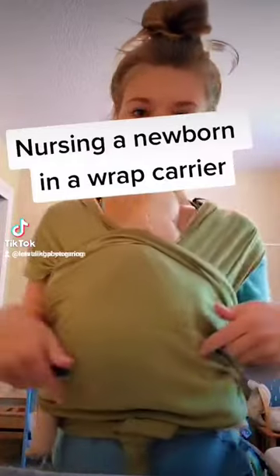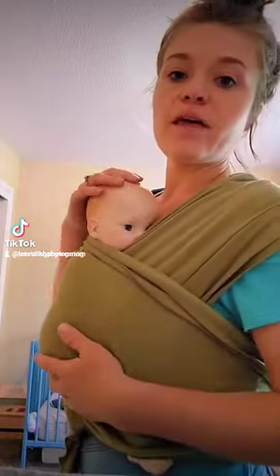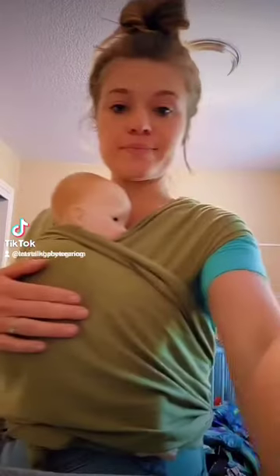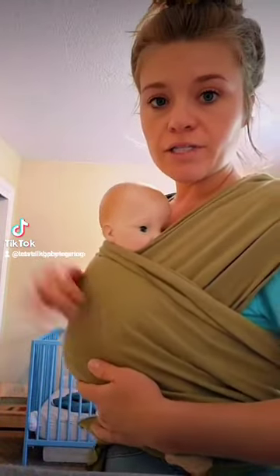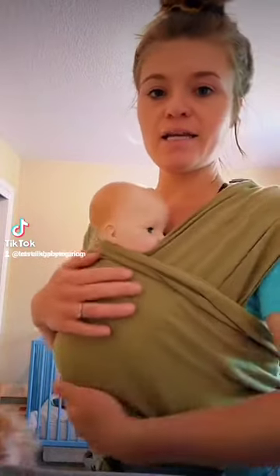This is breastfeeding in a wrap carrier with a newborn. I obviously don't have a newborn yet, so I'm using a doll. When you're not nursing, they're going to want to be at about kissing height — where you can kiss them without straining. This is what it'll look like.